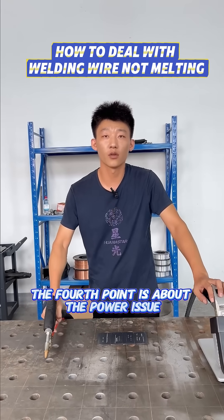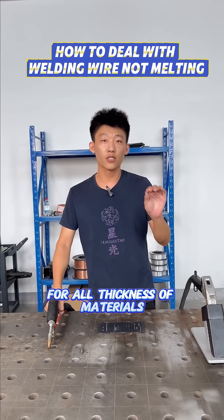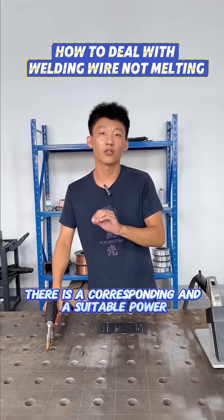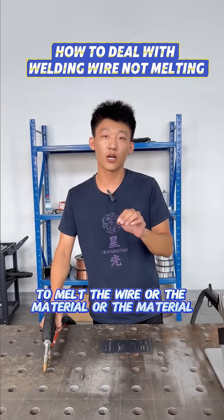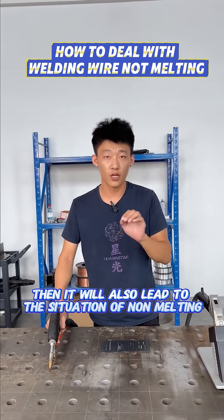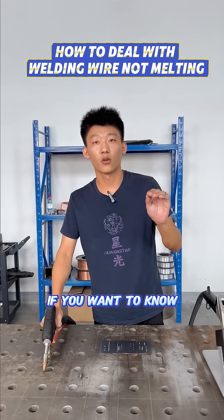The fourth point is about power. For all thicknesses of material, there is a corresponding suitable power level. If the power cannot meet the requirements to melt the wire or the material, it will also lead to a non-melting situation.